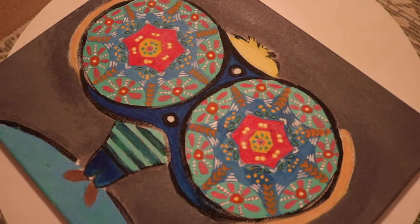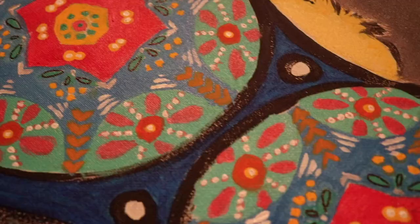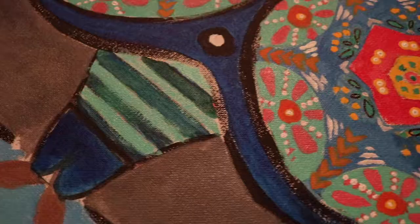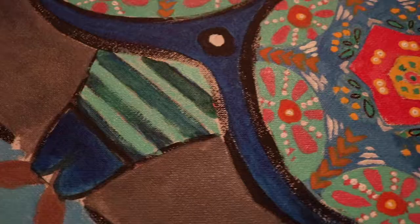That was basically my project. This is the finished result. Overall, I would say I'm pretty proud of the painting. It ended up being a lot simpler than I had imagined initially, just because I realized it was a lot harder to paint in all the tiny little details that I had originally sketched in. I hope you guys enjoyed this video and I look forward to seeing everyone else's work. Thanks for watching.